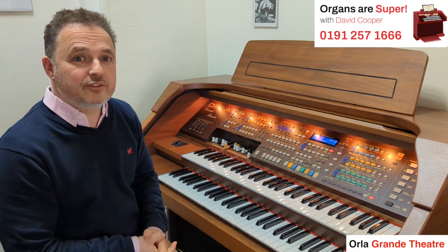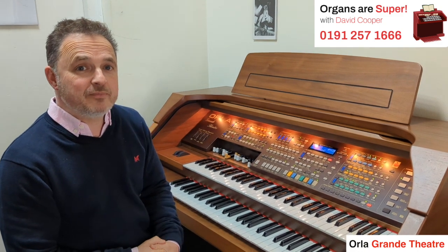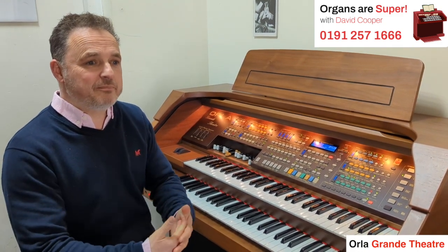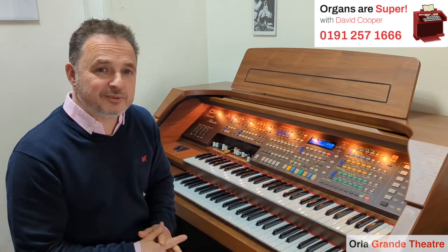We part exchange organs, keyboards, and pianos, and we give really good allowances. Just give us a ring or fill out the form on our website and we can give you a good allowance. We include picking the part exchange up and delivering the new instrument out to you, along with all of our backup service.